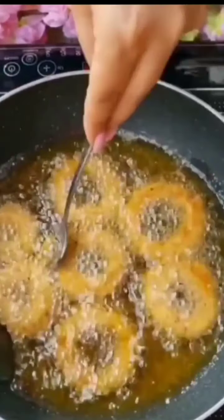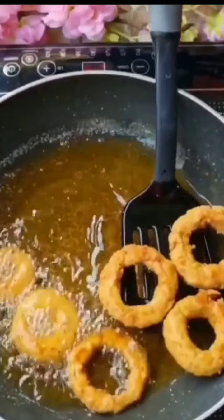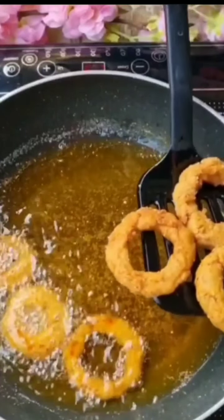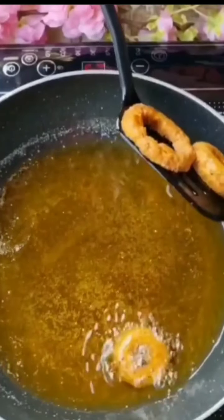I'll add the coated rings into the oil. Fry them at a low flame. When they are big enough and golden, fry until done. Put them on a plate after frying.